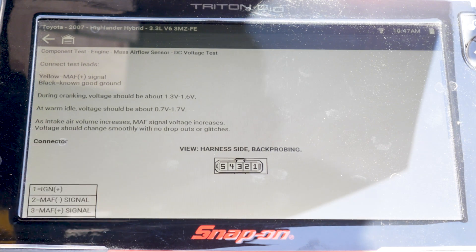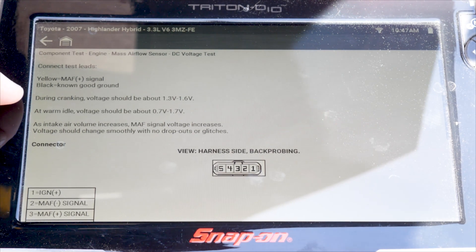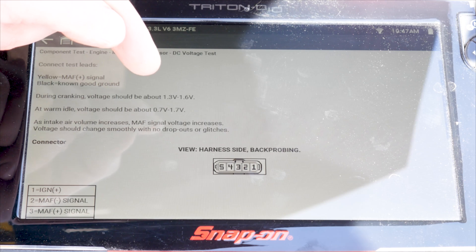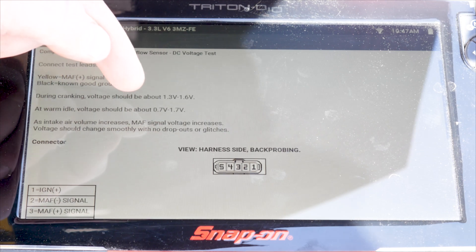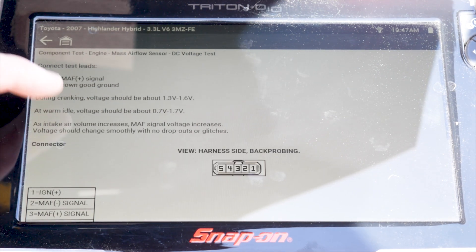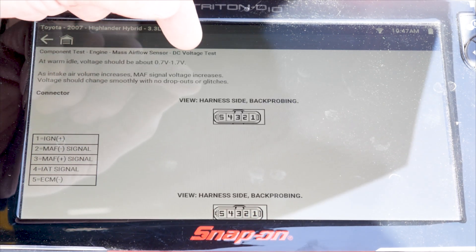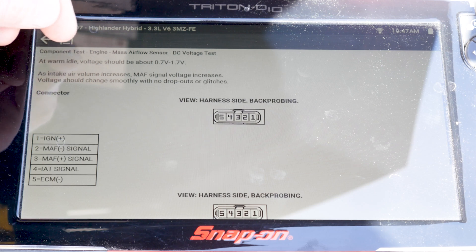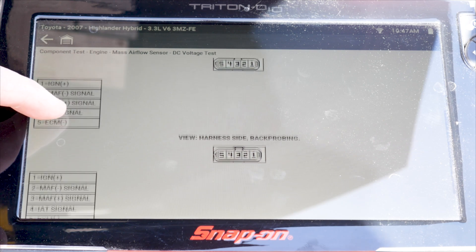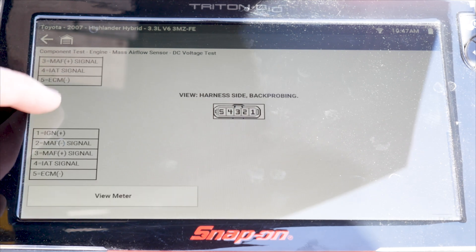This is going to give us some information about the vehicle and how the sensor is going to operate. During cranking, voltage should be about 1.3 to 1.6 volts — we're going to have more airflow when cranking the engine over than when sitting at idle on most vehicles. As air volume increases, mass airflow voltage increases as well. At warm idle we should be 0.7 to 1.7 volts, so that's a pretty broad range. That's why we normally use the grams per second built into the scanner data.